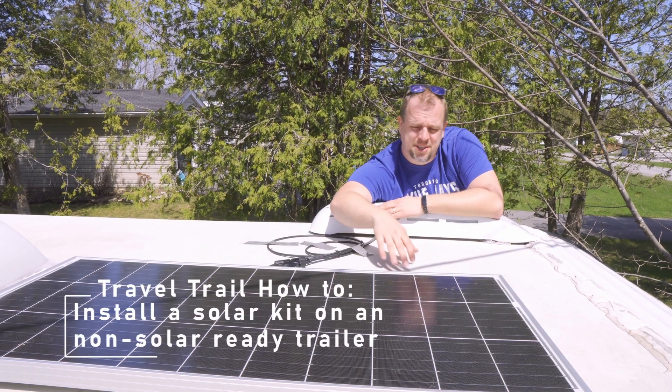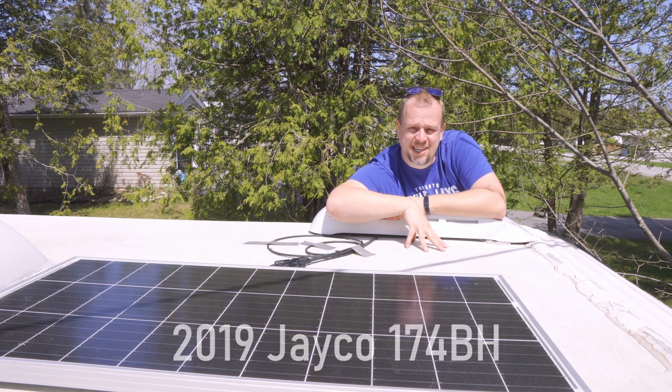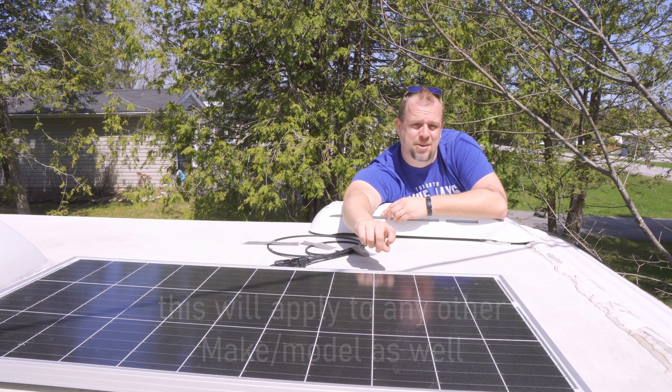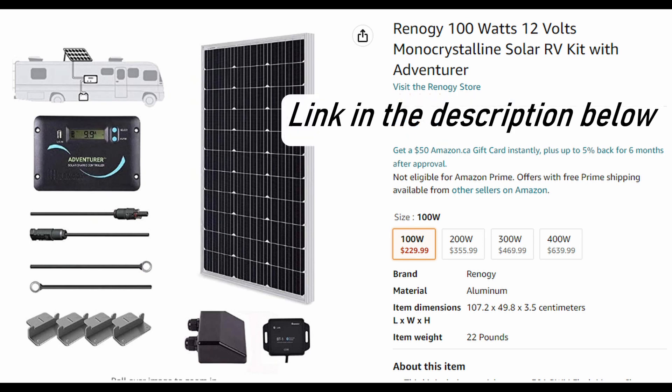Hey there, welcome to another video. My name is Sander and today we are installing a solar panel on a 2019 Jayco 174BH. It's not solar ready, so we'll install this panel and take you through step by step on how I did it.